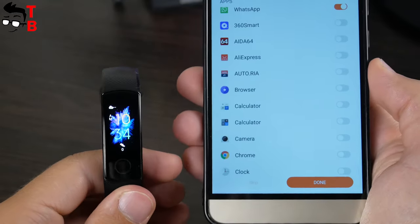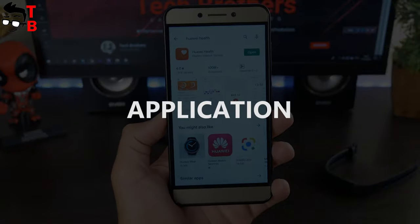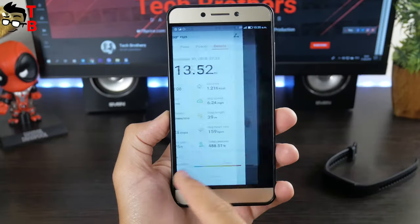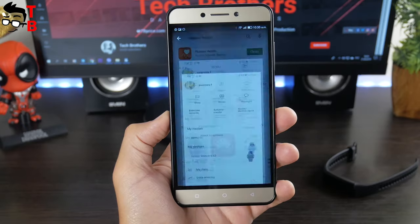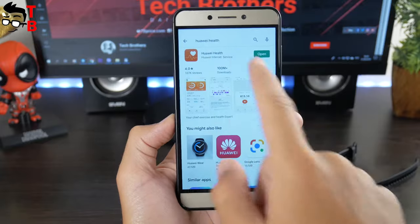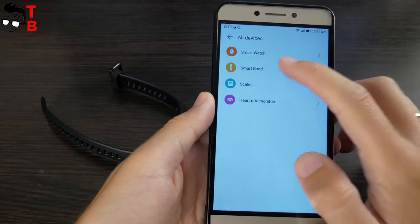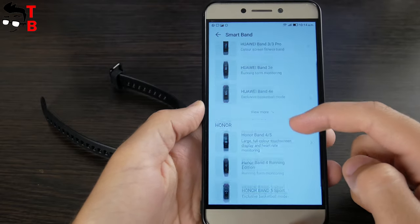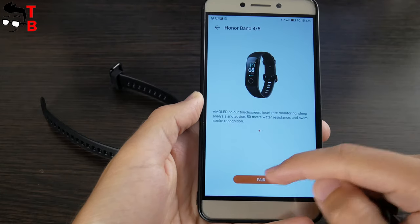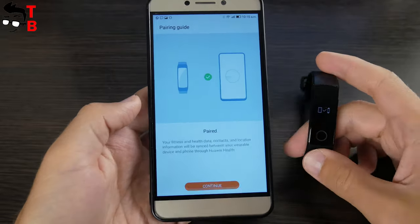If we are already talking about the companion app on the smartphone, let's take a look at it. The companion app for Honor Band 5 is called Huawei Health. If you have a Huawei smartphone, then this app is already installed on your device. If you don't have a Huawei phone, you can find the app in the Google Play Store and App Store. The pairing is very simple – go to My Devices, choose Smart Band, then select Honor Band 5 and click Pair. Wait a little and the fitness tracker will be connected to your mobile device.